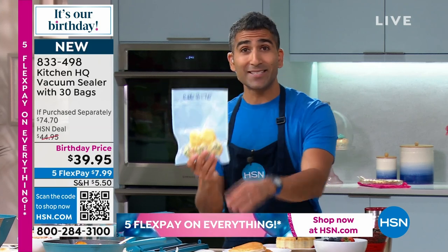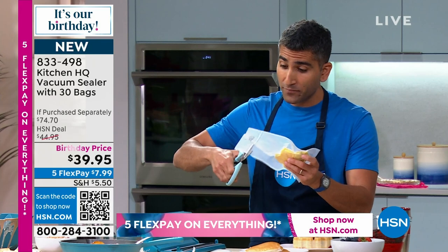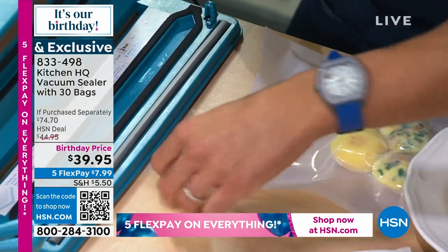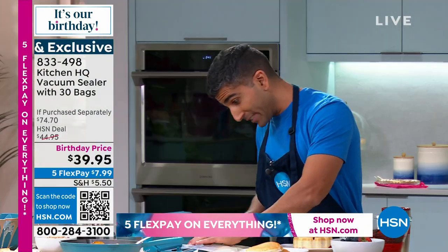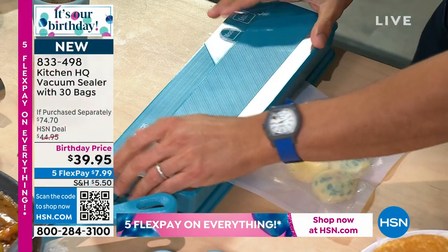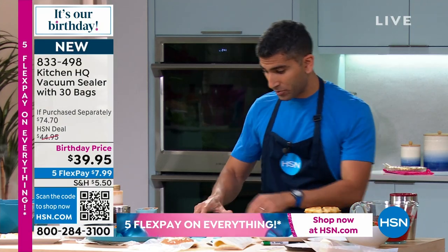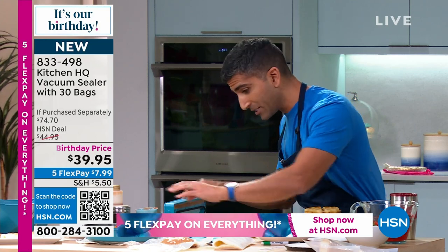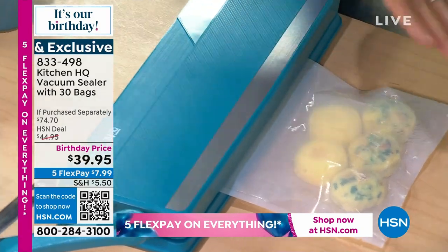Here's the best part: let's say I have these in my freezer and I pull them out. I can cut them open, take out one egg bite or two, or a couple of pancakes. I cut it open, now all the air is back, and I can reseal it and put it back. Press down so it's sealed, then reseal. You've got to make sure it's in there — you want to hear a double click. There you go, that's the double click.